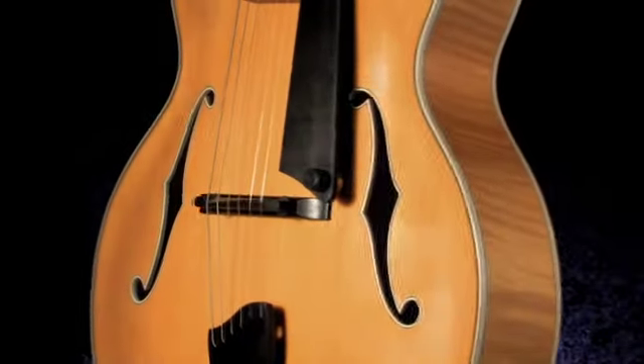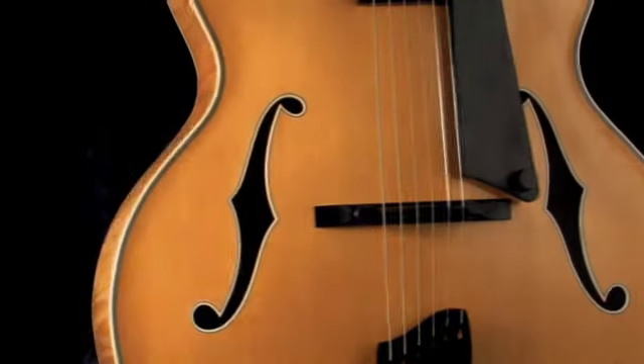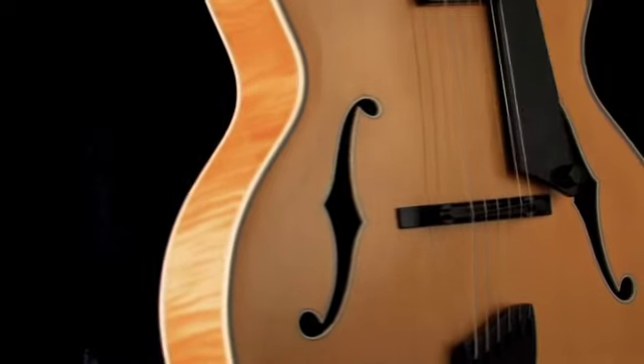On the Manhattan, we have the fine line multi-binding package, the little ten thousandths lines, and the neck on that is the American flamed maple neck.